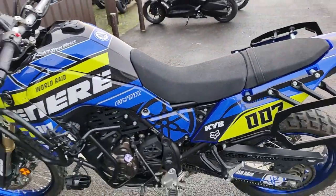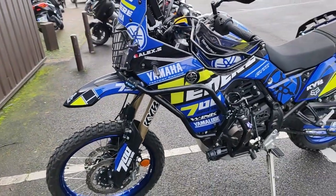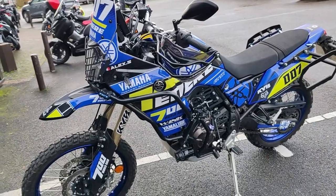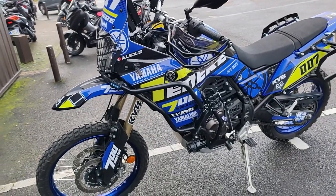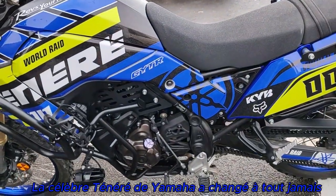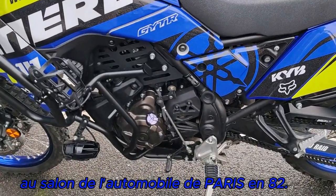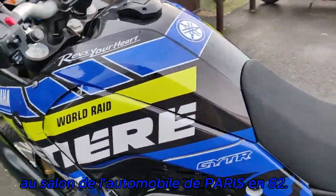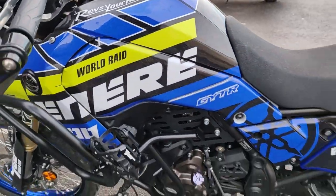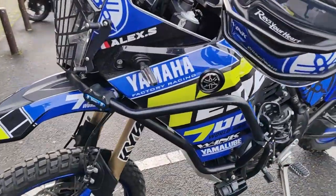A2, de 2020. Elle a 10 800 km. Elle est à vendre à 9 600 euros. On est sur un cadre double berceau en tube d'acier. Le réservoir contient 16 litres. Le poids sec, elle fait 187 kg. Tout plein fait, elle fait 204 kg.